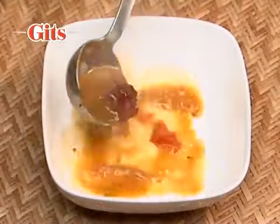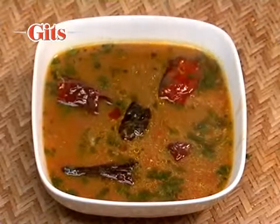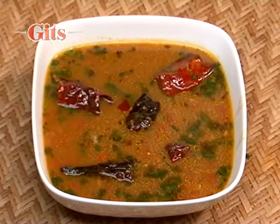Serve as an appetizer or as an accompaniment to Gitz instant idlis, dosas, vadas, rava idlis and rava dosas.